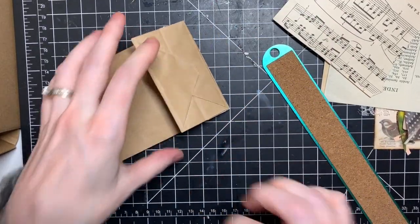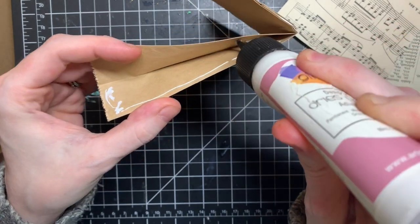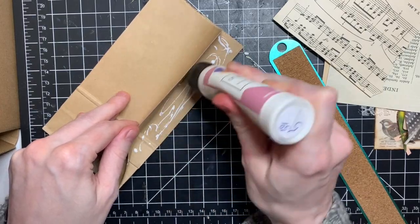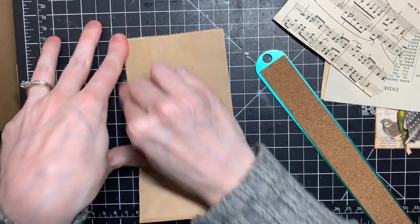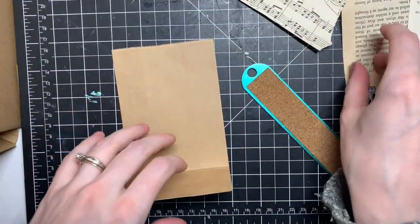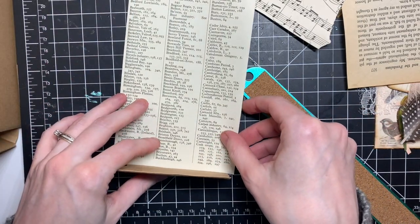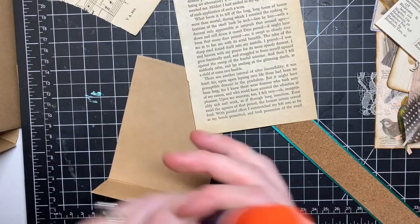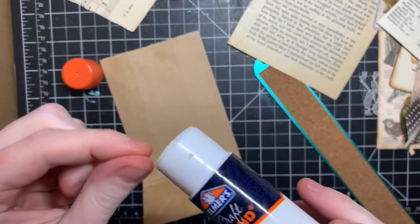One thing you can do: I usually put glue in here too because I don't need these openings — I probably should have done this first. I usually do this one first, then the back, and then this side or little flap. I'm going to do the book page first, which is from an Edgar Allan Poe book. I'll just use my glue stick — it works pretty well on this paper.